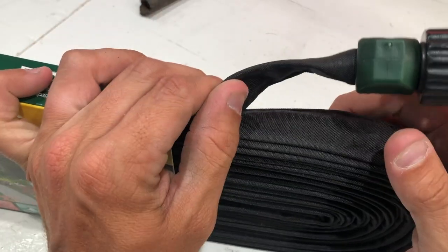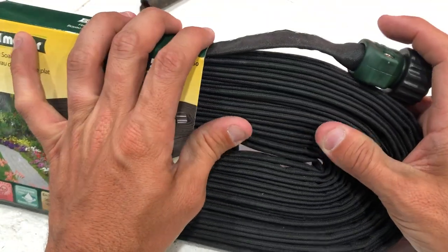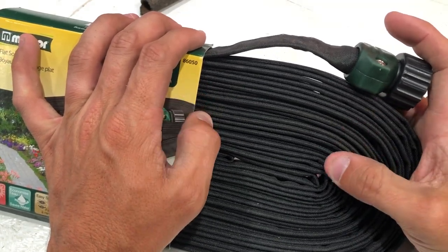I'm going to show you exactly how well it disperses water. We're going to go out on the driveway, I'm going to stretch this out, and I'm going to show you how well it disperses the water so you can see it outside of the ground.